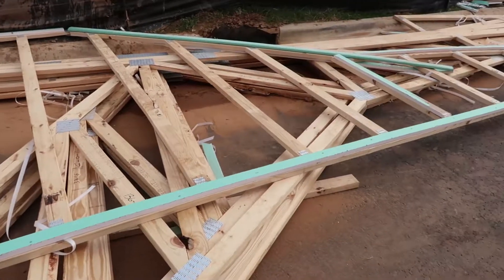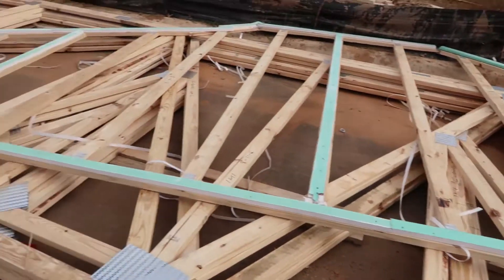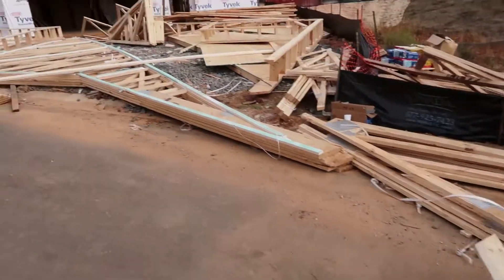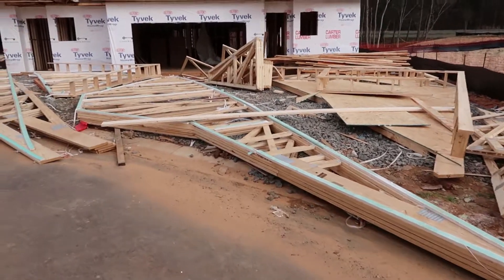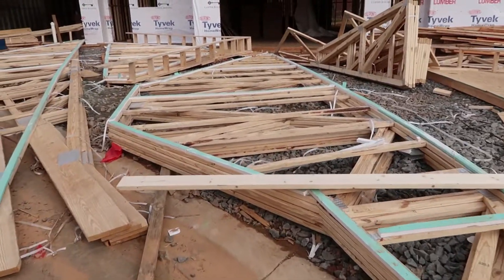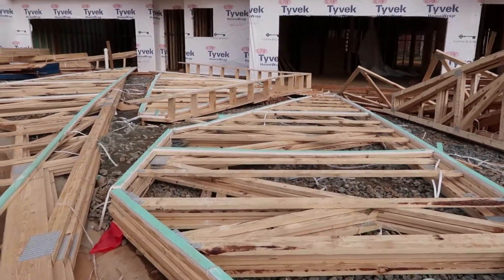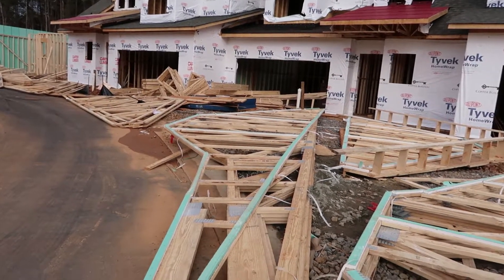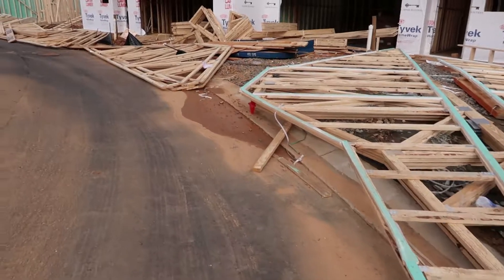I'm going to walk over — they've got all the trusses getting ready to go up. I'll show you a couple of different trusses. The idea is the same in each one: they're basically pre-manufactured roof systems with web member trusses so that they can take all of the weight and transfer it to the outside.